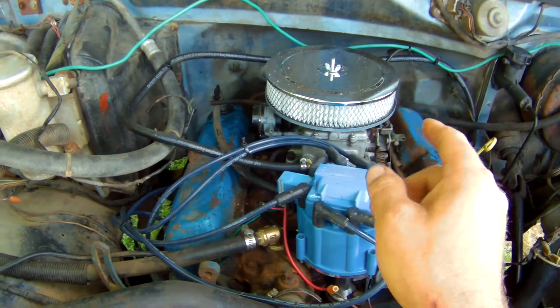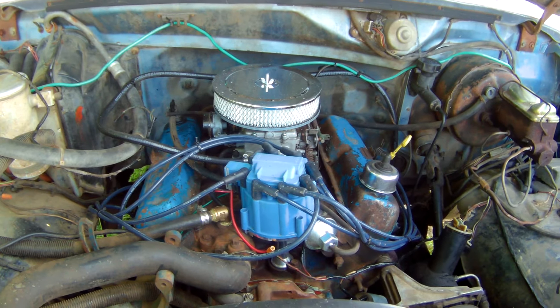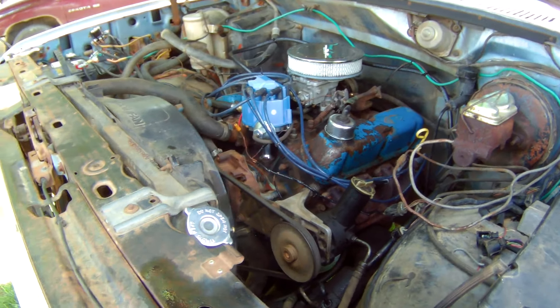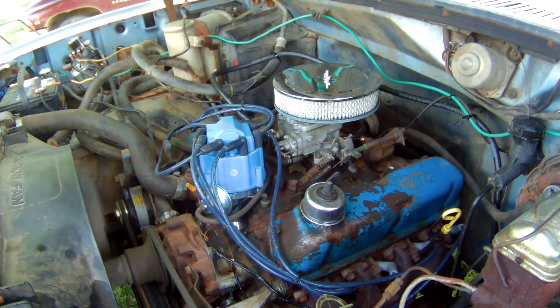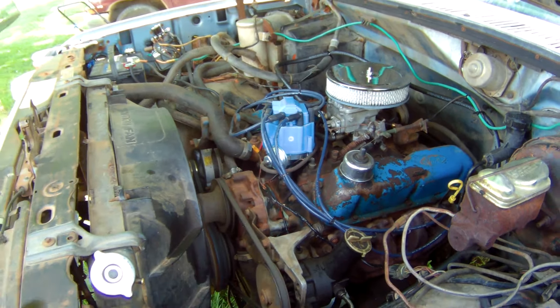That's about as good as I could get it. I think there's a little bit of trash in it so I'll probably clean it one more time. But hey, it starts off the key — there's no jumping back and forth with a jumper out of the tank like we had it before.